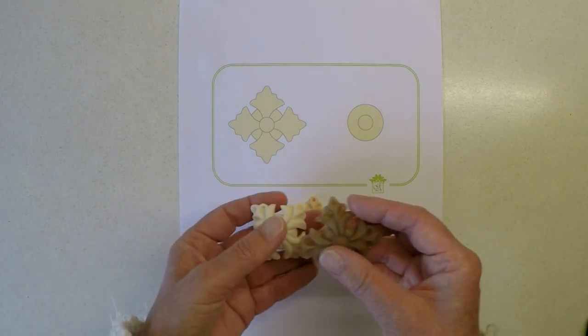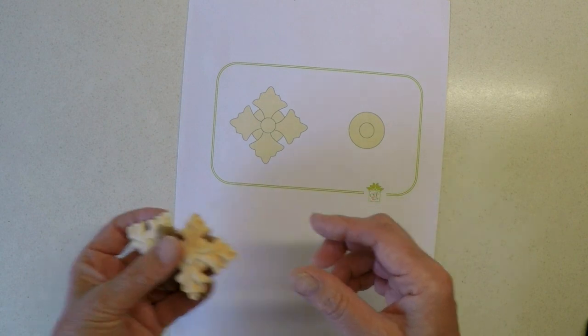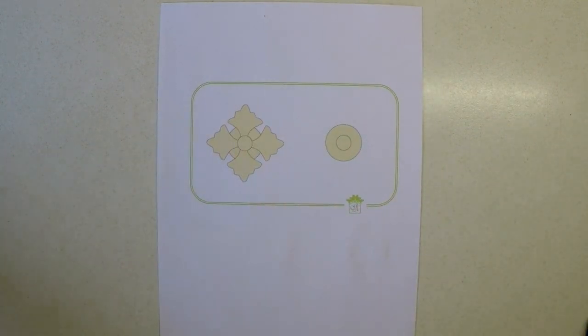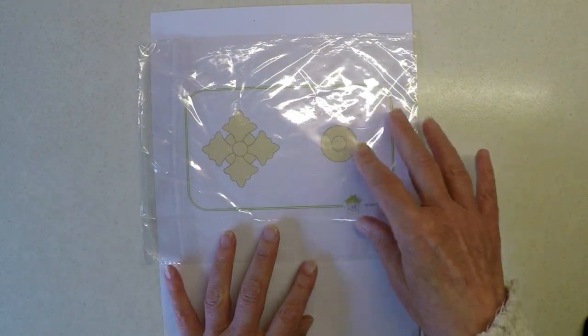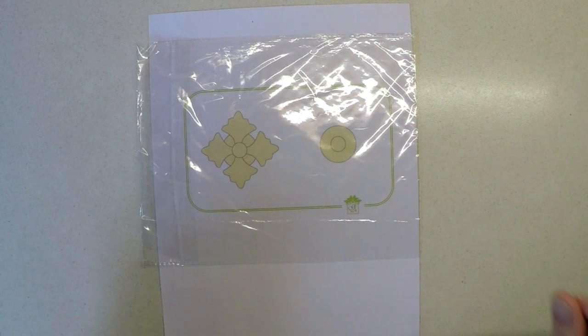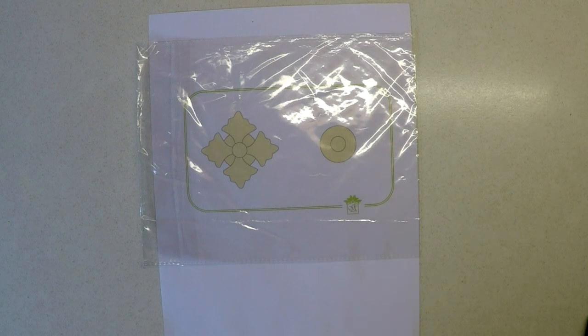I'll just set these completed florets to one side so that we can get started. I'm just going to be using a piece of cellophane in order to allow me to see the design and use the cold porcelain on top of it. That doesn't have to be anything fancy at all — this particular piece of cellophane probably came with a greetings card. You can use specific cellophane off rolls but it's not necessary.